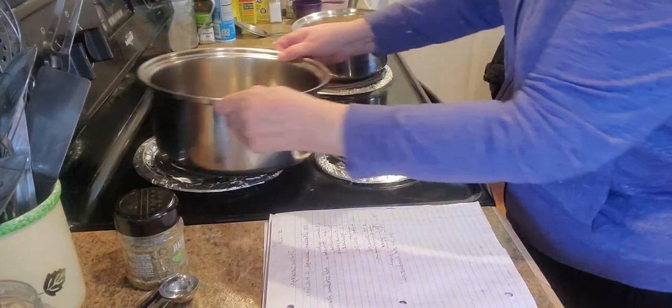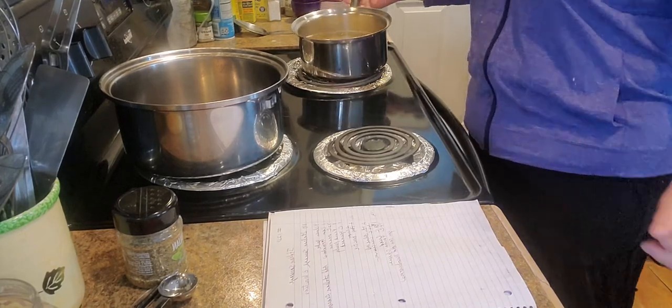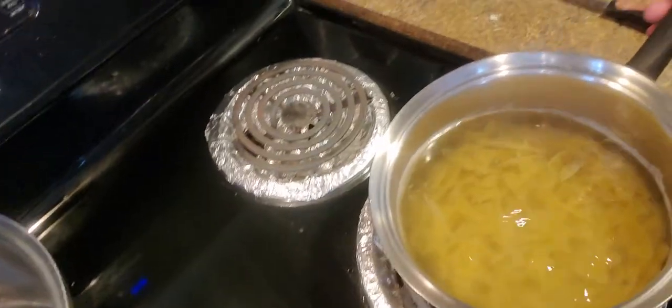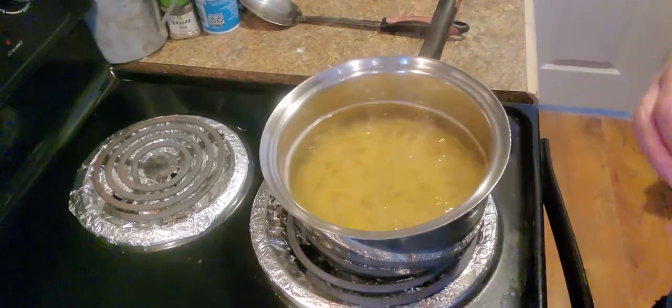I've already got my bowtie pasta cooking. I used two cups of dry pasta and I'm boiling it in water.